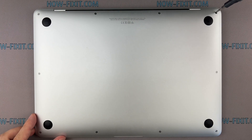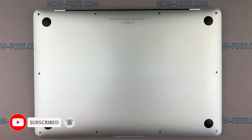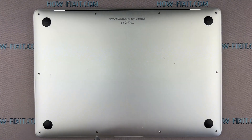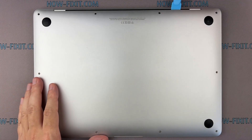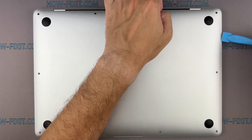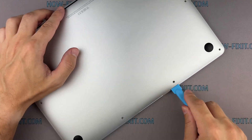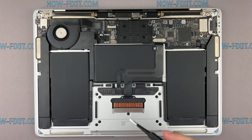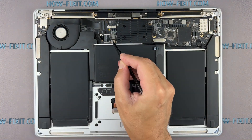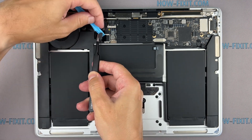Let's begin disassembly. Flip it over and start by removing the screws securing the bottom case. Remember, each screw has its place, so keep them organized for later. Gently pry the bottom cover using a plastic tool. Carefully disconnect the battery cable using a plastic spudger or your fingers — ensuring the battery is disconnected is a crucial safety step.